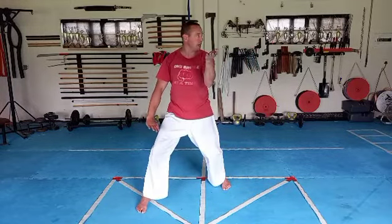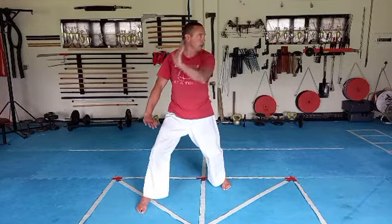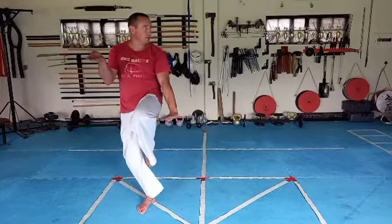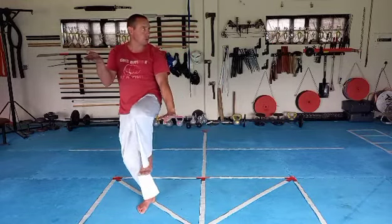Right leg step side, look over your left shoulder at the left wall, left block down, right up, lift your left knee, point your toes, flex your toes, kick.